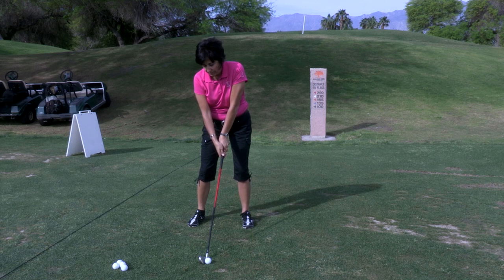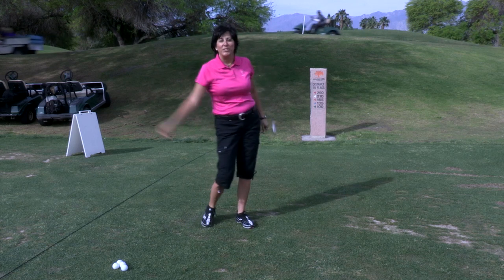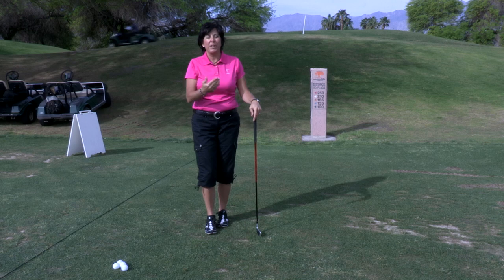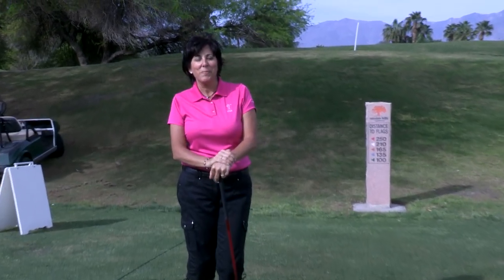So the next time you need to get up and over the tree, remember those three tips and that will help you do that. Go to LPGA.com to find a teacher near you.